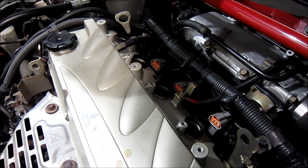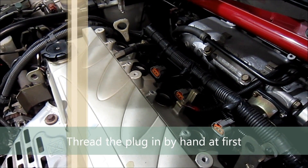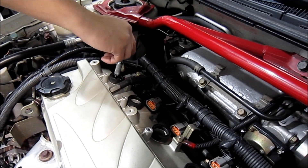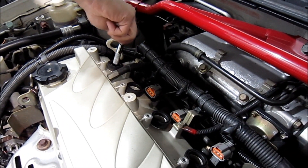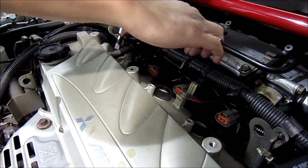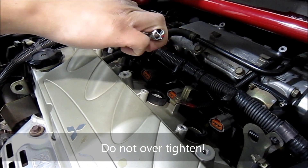Whether you're dealing with aluminum or cast iron cylinder heads, it's always a good idea to hand-thread the spark plug in first to make sure you're not cross-threading it. As long as the threads go in nice and easy, you know it's going in properly. Once the spark plug is nice and snug, go ahead and give it a quarter turn just to make sure it's in there properly. Do not over-tighten it.